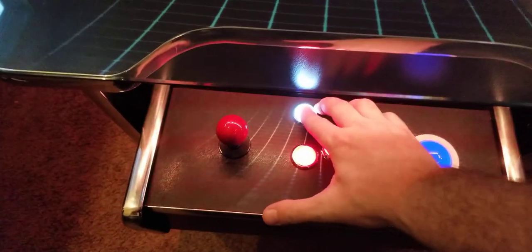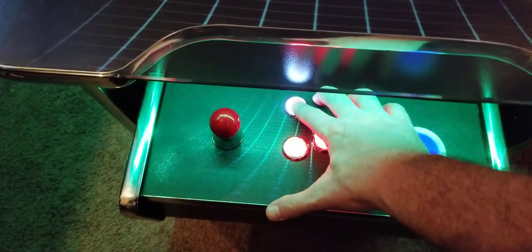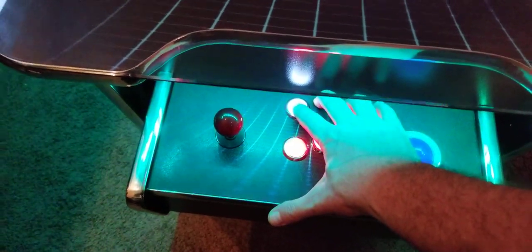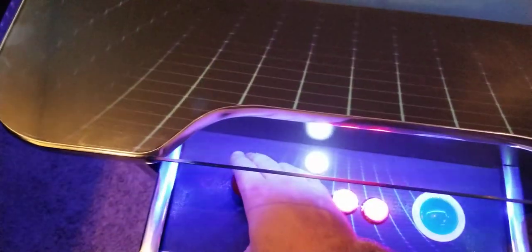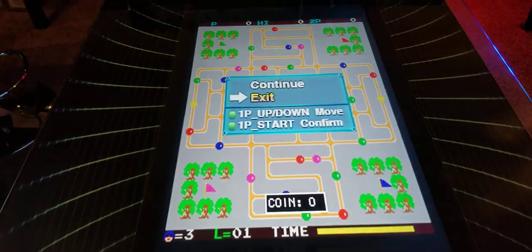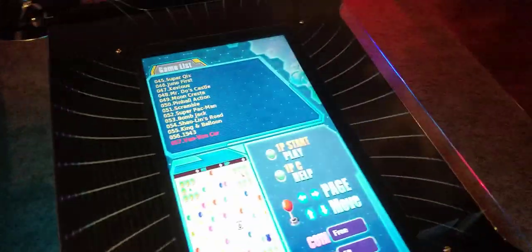Jumping out of a game is as easy as just holding this button right here. Then on the screen it will tell you to release. You just use your joystick to go down one and push the button again, and that brings you back to the main menu.